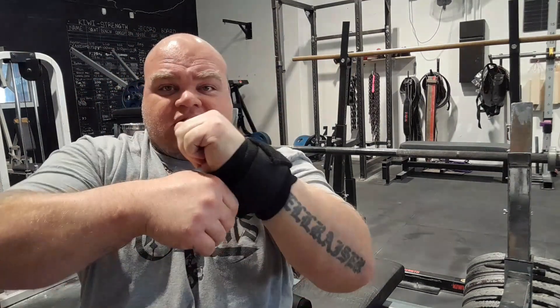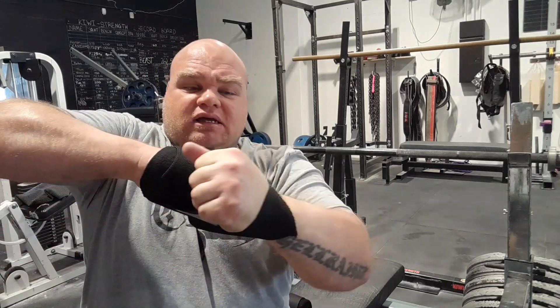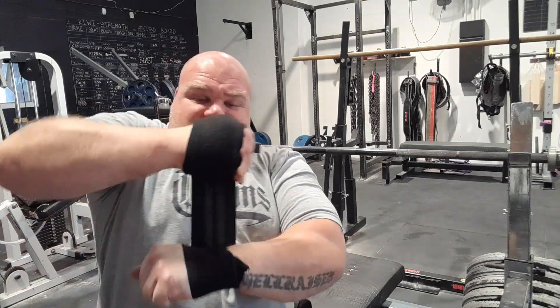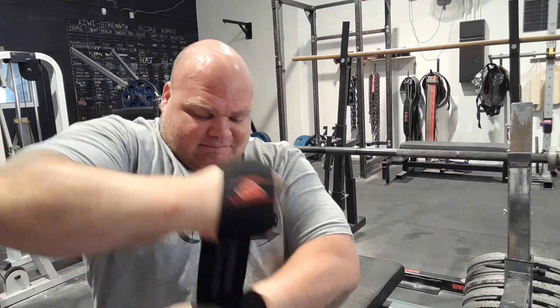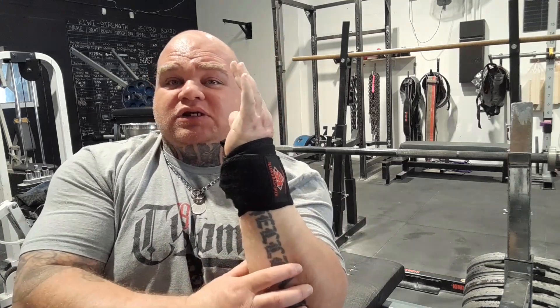To get it tighter, wrap it around the other hand like that, yank it tight, and go back around. Now it's super locked in — it's going to hold it straight, give you more power, and it's not going to bend backwards or give you a weaker bench. It also helps prevent pain issues in your wrists.